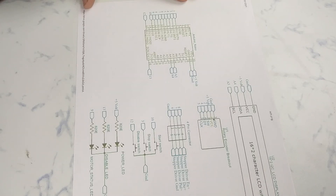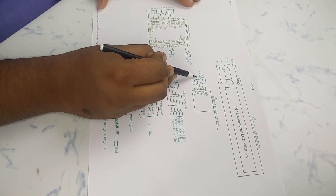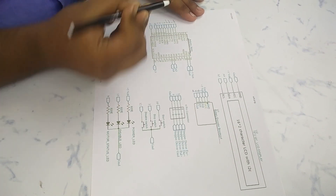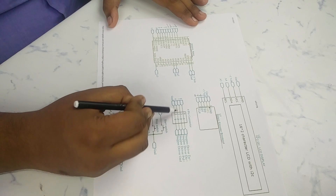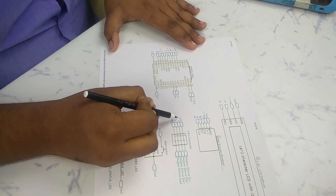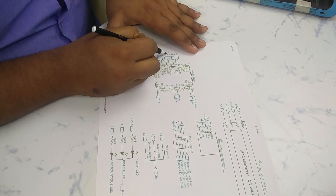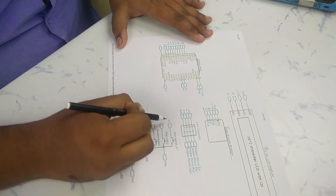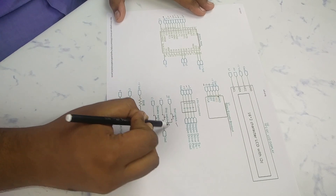This is the circuit diagram of my stepper motor controller. The switch, data, and clock pins of the rotary encoder connect to digital pins 2, 4, and 5 of the Arduino Nano. The pulse pin, enable pin, and direction pin of the motor driver connect to pins 6, 7, and 8 of the Arduino. The driver ground connects to the Arduino Nano ground. The start switch connects to pin number 10 of the Arduino Nano.